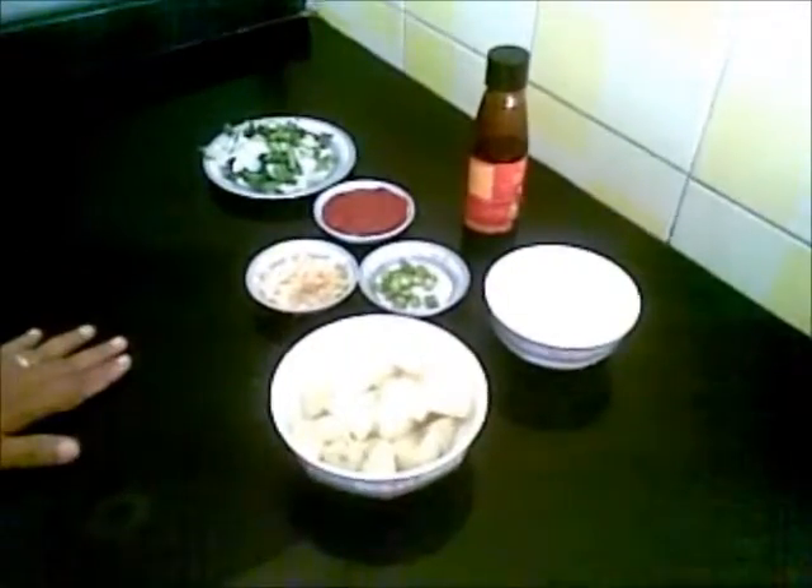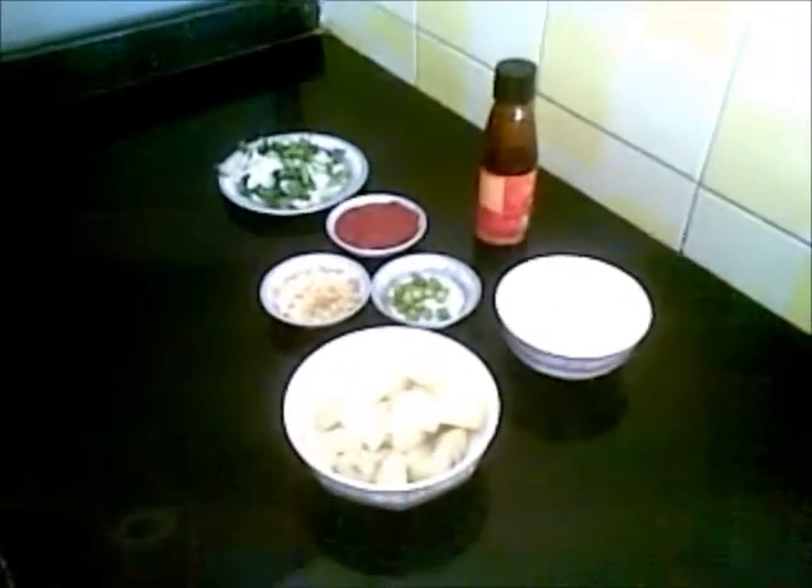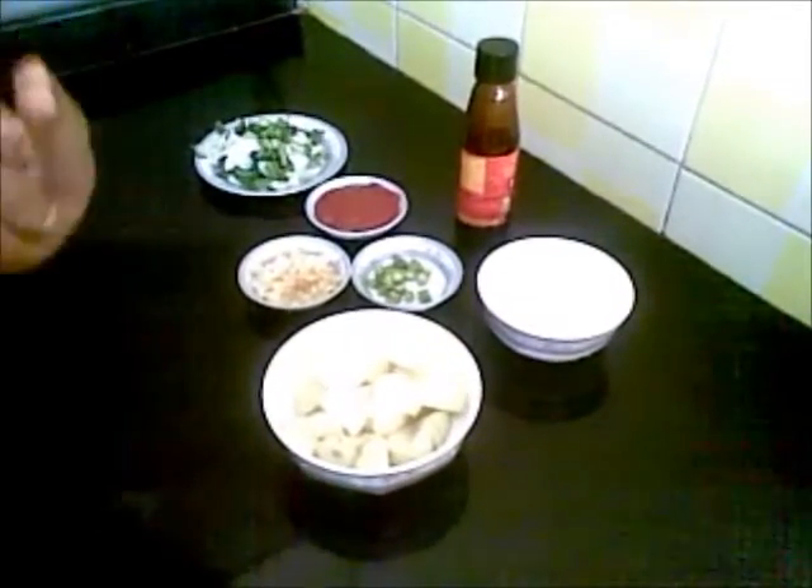Hello and welcome. Today I am going to show you how to make fried potato with tangy sauce.